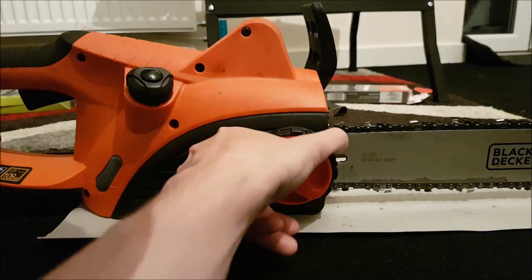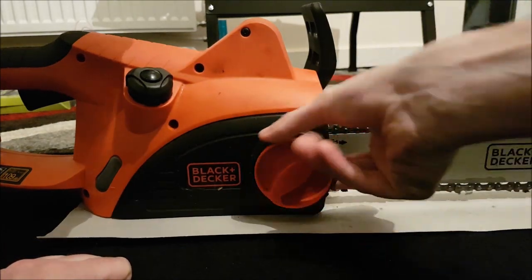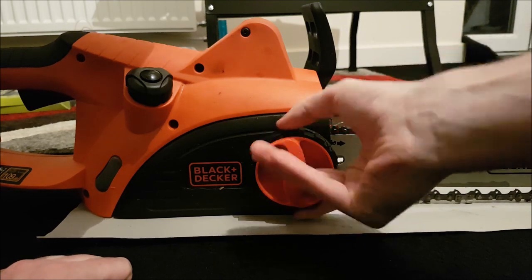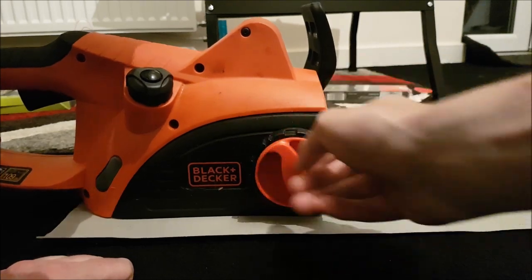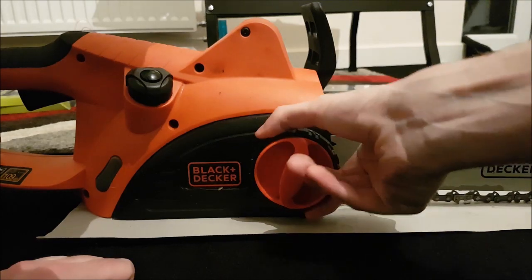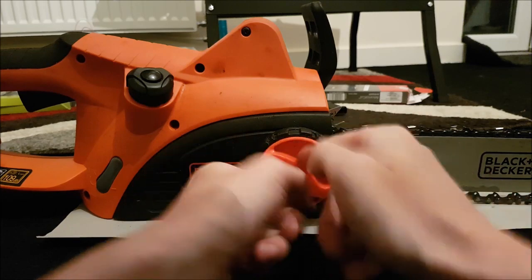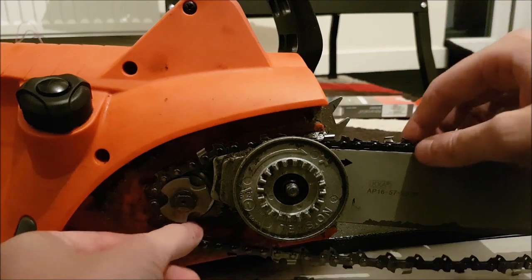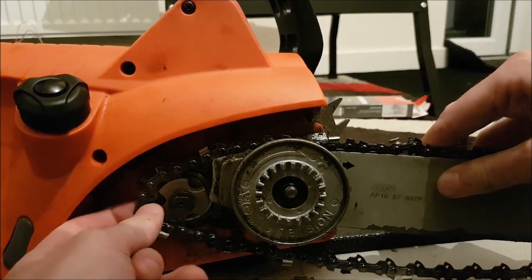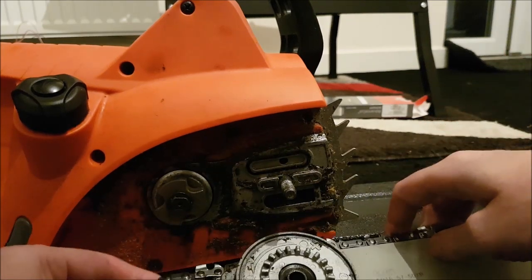Start by twisting the orange knob and then the outer black part of the knob as well until the cover loosens and comes fully off. It may take you a few tries. Then you can remove this whole assembly and simply take off the old chain from the blade itself.